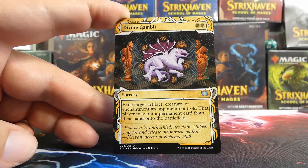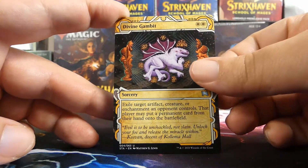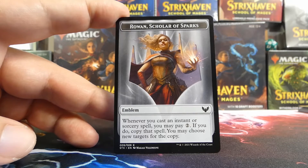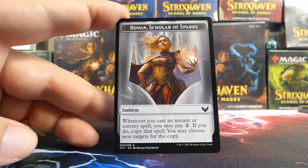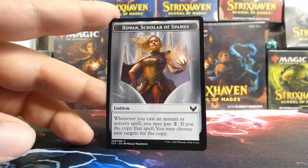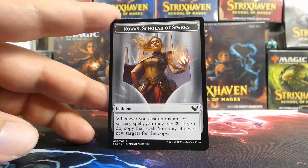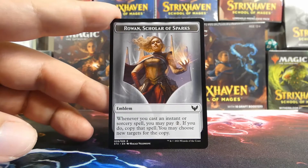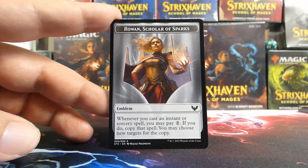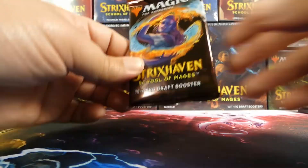Our mystical archive card in this pack is Divine Gambit — this card's not the best, and we're definitely not looking at white, so that's somewhat appropriate. Oh wow — we got a rarer token: the Rowan, Scholar of Sparks emblem. I may or may not have a post on Reddit from the last set where I complained about ad cards and expensive tokens, so this is an example of one of the rarer tokens. Really nice to have one of these — I appreciate that.